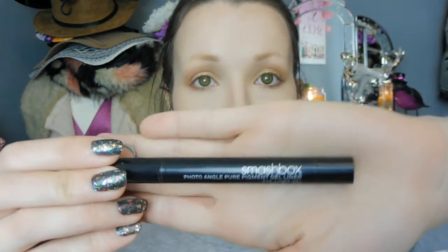Right, back to the eyeball. I'm just going to create a wing, probably a little bit further out meeting this eyeshadow here — just a little thin one. I am using the Photo Angle Pure Pigment Gel Liner by Smashbox, which is just jet black. I really like this because it's got a twisty lid, so if you are carrying it around in your handbag you know for definite that it's not going to go everywhere.